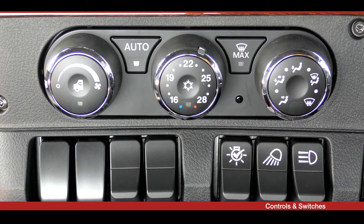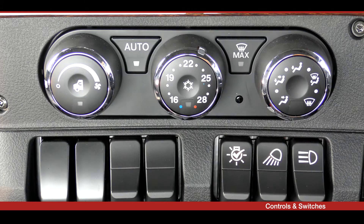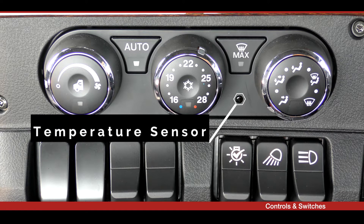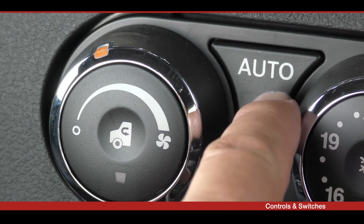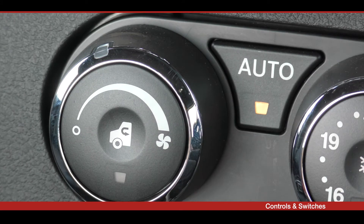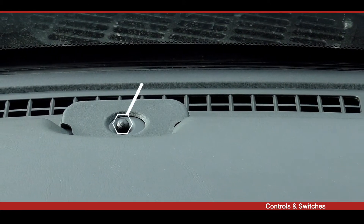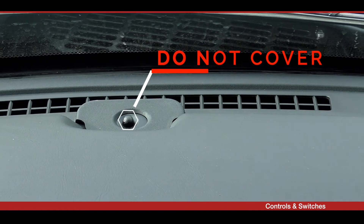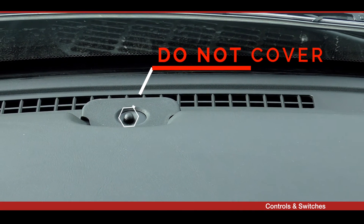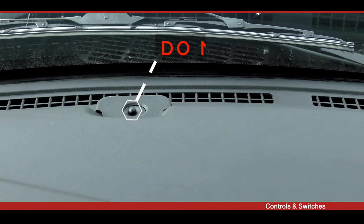The T610 heating and air conditioning system has three distinct modes: manual, automatic, and maximum defrost. The recommended mode for all conditions that do not require windscreen defrosting is the automatic mode, which is capable of maintaining comfort under various driving conditions without driver interaction. The auto function uses a sunlight sensor to measure the amount of sunlight entering the cab. The sensor is located at the base of the windscreen on the passenger side of the dashboard, and it is important not to block this sensor.